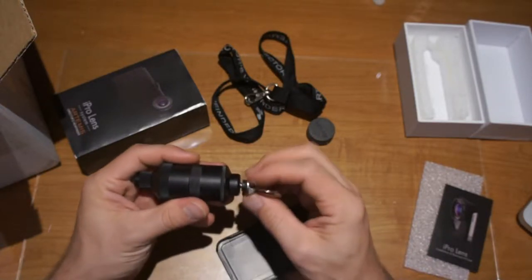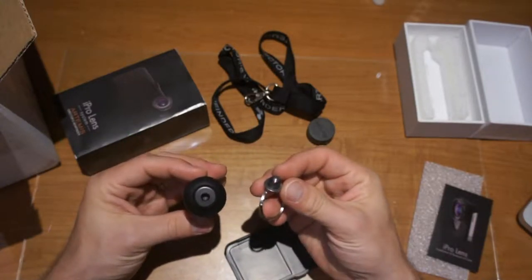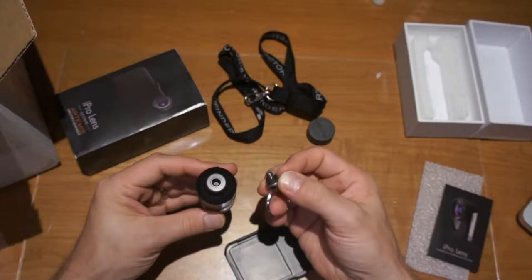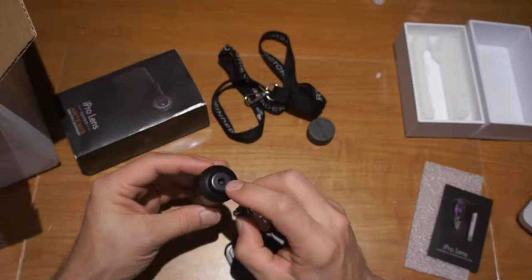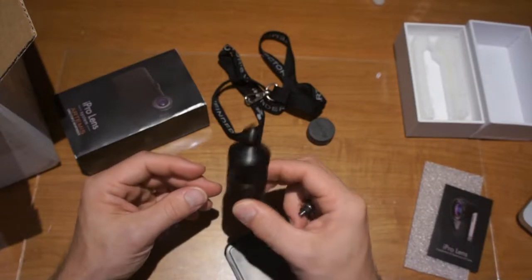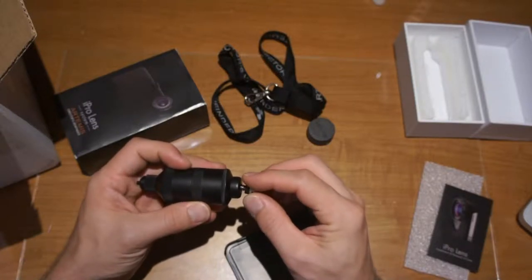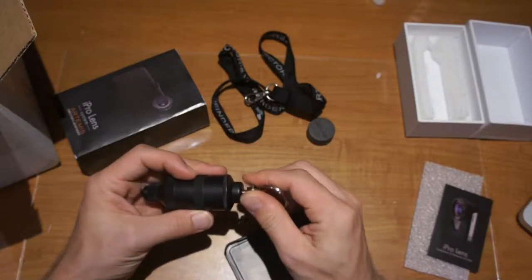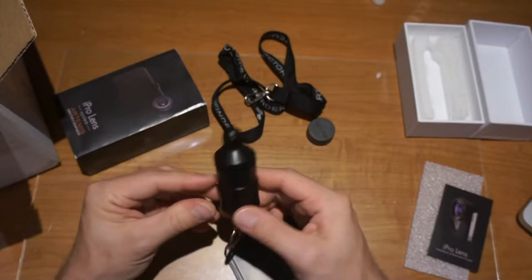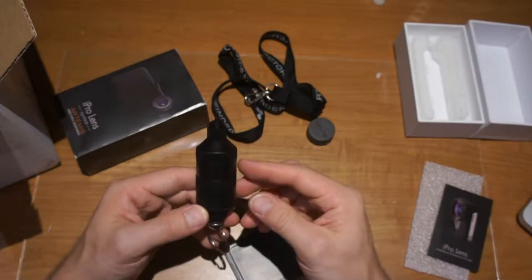I believe this piece here can also unscrew. Yes — and this is a standard quarter-20 right here, with a little rubber piece to hold it in. This will allow you to mount this on a tripod or a GorillaPod if you need that. My other thought is I'll be able to use this whole thing for shooting still photography as well, so that'll be good.